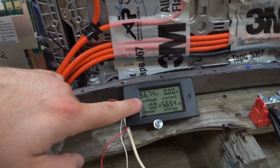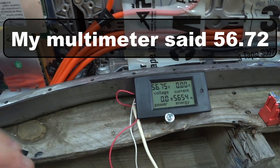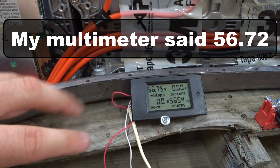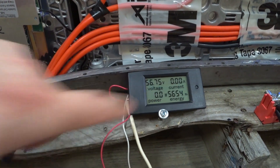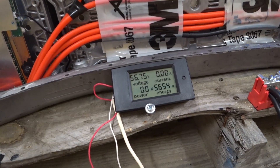This meter is reading 56.7475 volts. That's slightly higher than what I want, but it's probably within the accuracy of these different cheap devices. Let's go ahead and reset this thing.